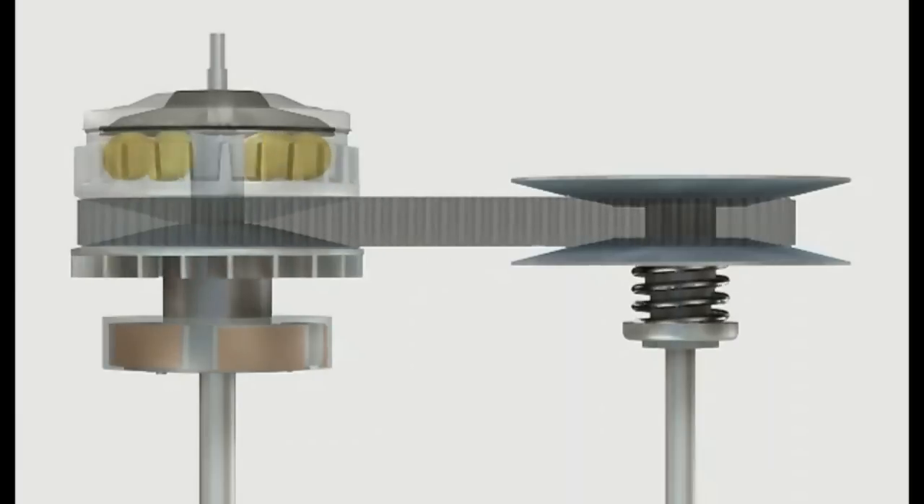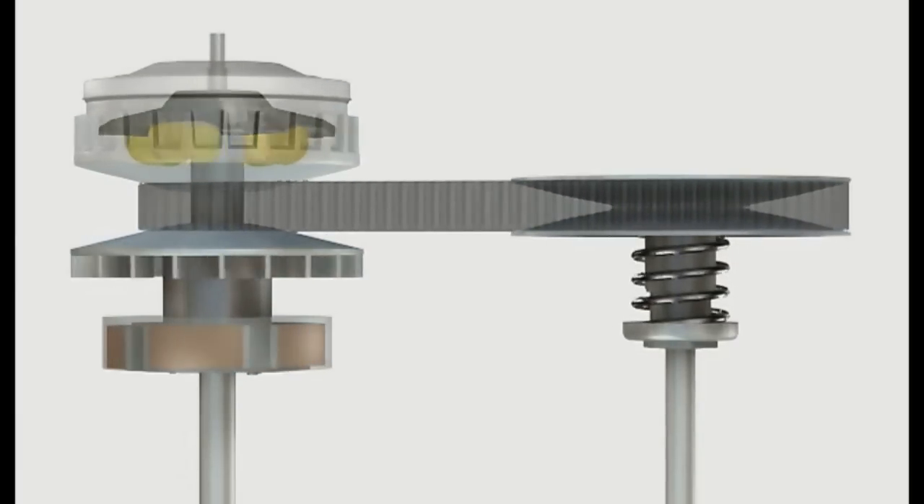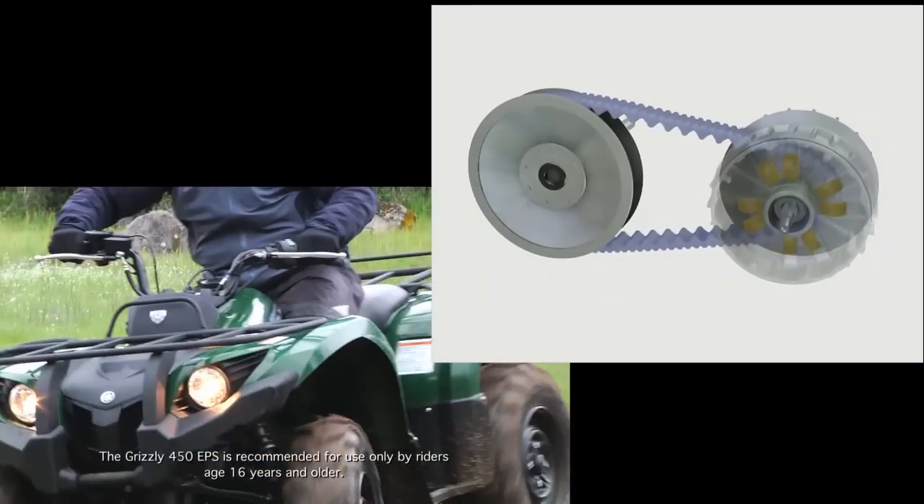This will in turn force the drive clutch sheaves apart, changing the effective transmission gear from high range back to low range — just as a rider would begin to downshift a manual transmission when climbing a hill. This is referred to as backshifting in a CVT system.